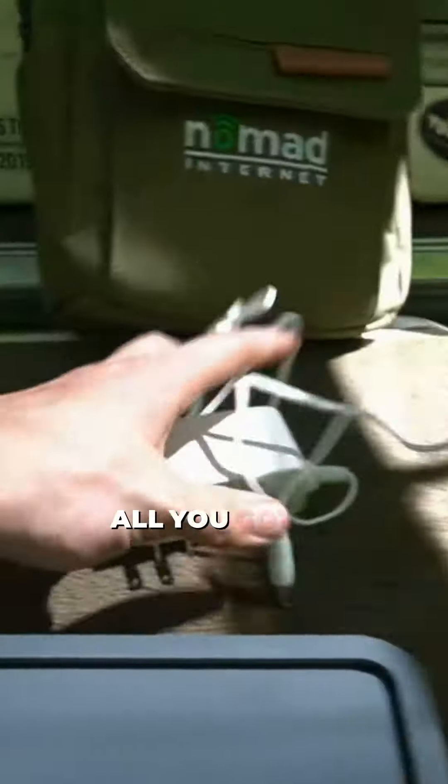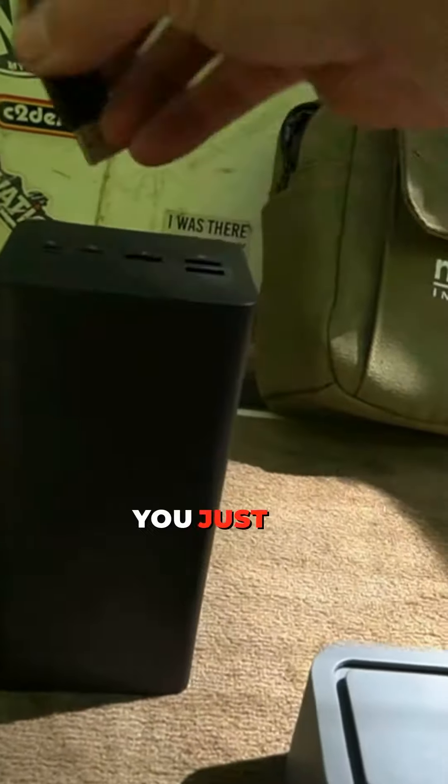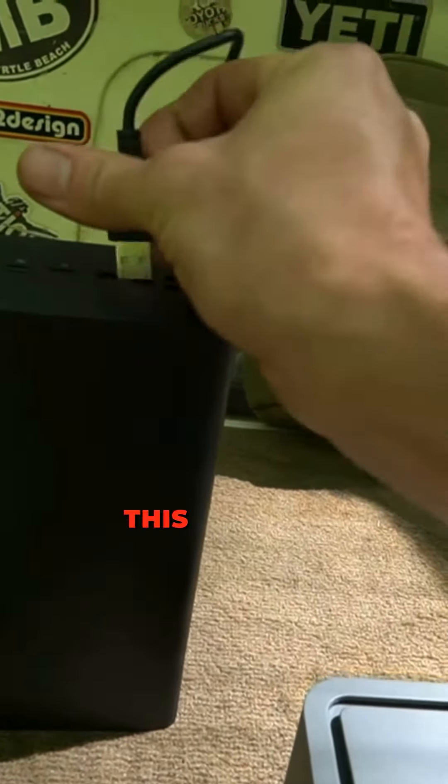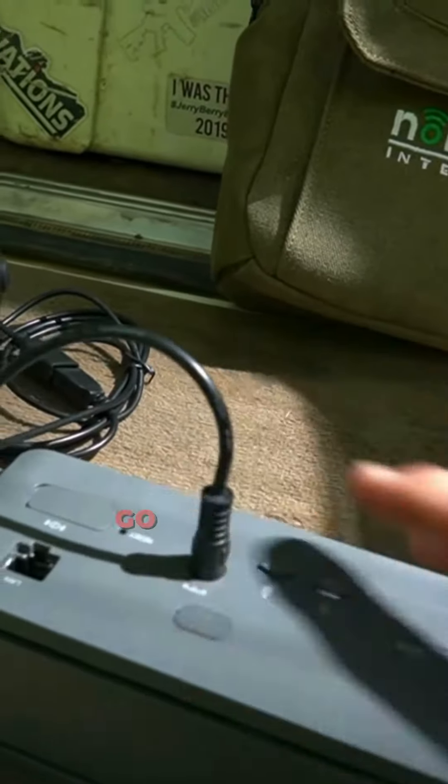If you're at home, all you've got to do is just take this, plug it into the back, and that's all you need. When you're out here camping where you won't normally have internet or service, you just go ahead and plug this into the battery bank. There's a port on the back here — go ahead and plug that in.